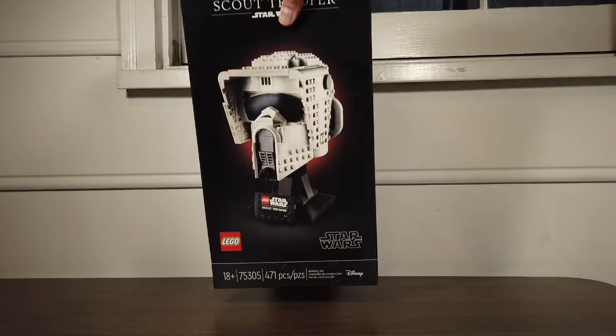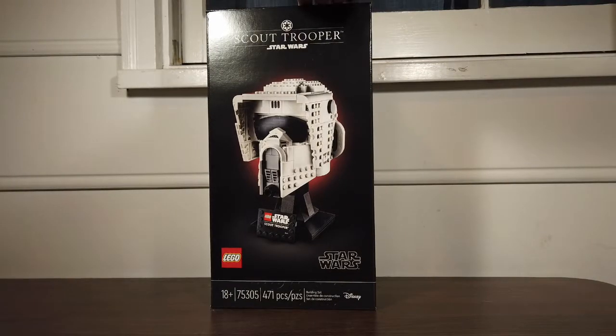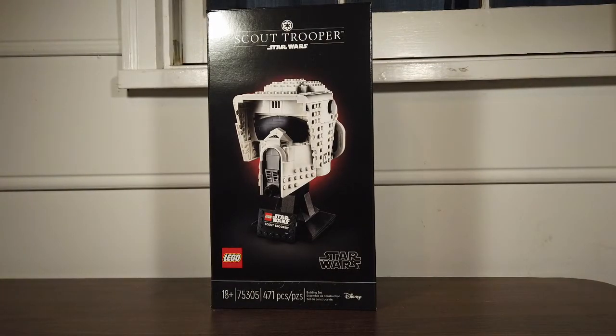Hello and welcome back to my channel. Today we're back to the Star Wars reviews, taking a look at a set I was dying to get my hands on since the moment it was announced — the brand new 75305 Imperial Scout Trooper Helmet.